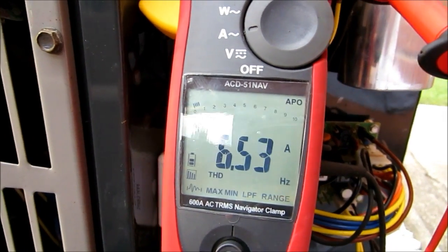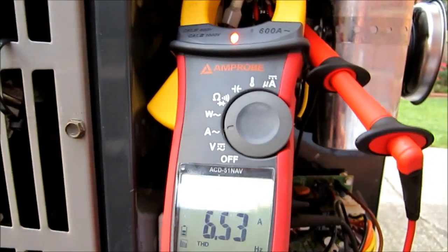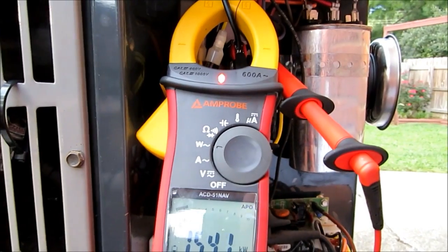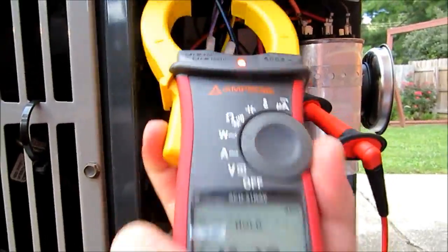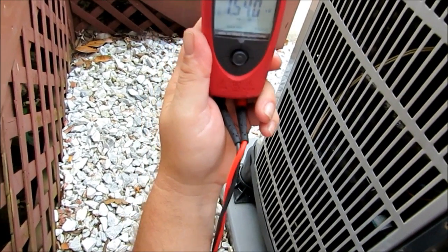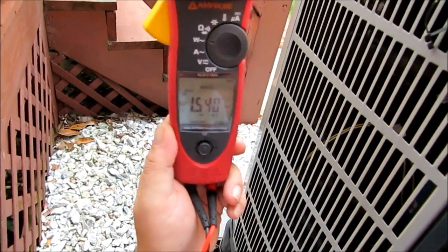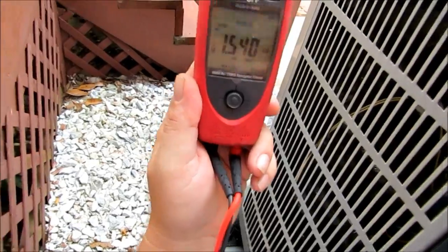6.5 amps — hey guys, before we cleaned it we were running 7.2. Alright, let's pull it to wattage and see if it's actually a significant savings. Alright, let's hit hold. We're holding at 1.540 kilowatts — which times 1,000 gives us 1,540 watts. Guys, we were pulling 1,640 — that's 100 watts less, guys. Keeping your unit clean actually does help. Ain't that something?